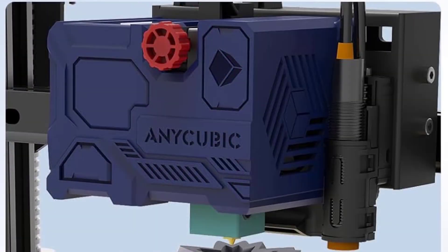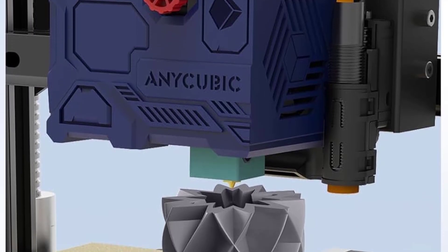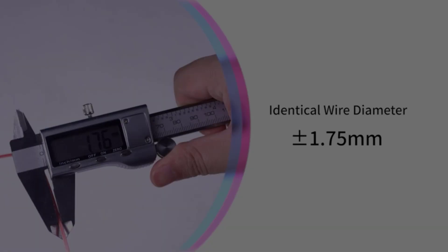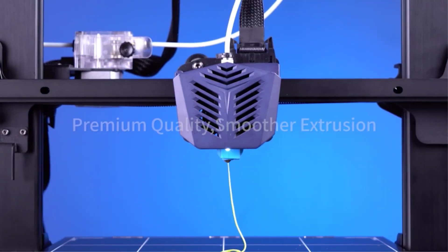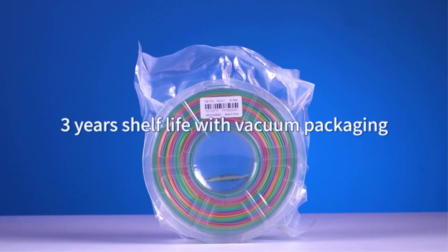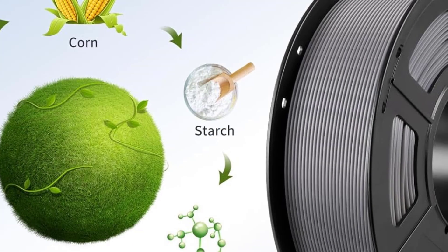Small enough to tuck away on a shelf or perch on a desk, the Toybox is also quite quiet while it's printing, so even those print jobs that will take an hour or more to complete won't disturb the household. This is a perfect entry point into the world of 3D printing that kids can use to make gifts, figures, and fun functional toys like disc launchers and puzzle cubes.